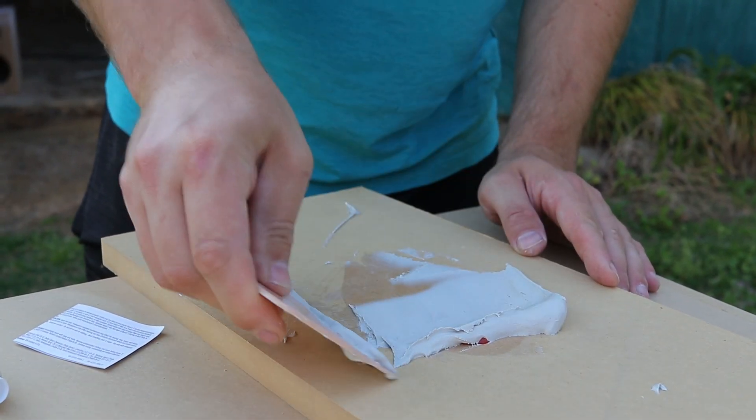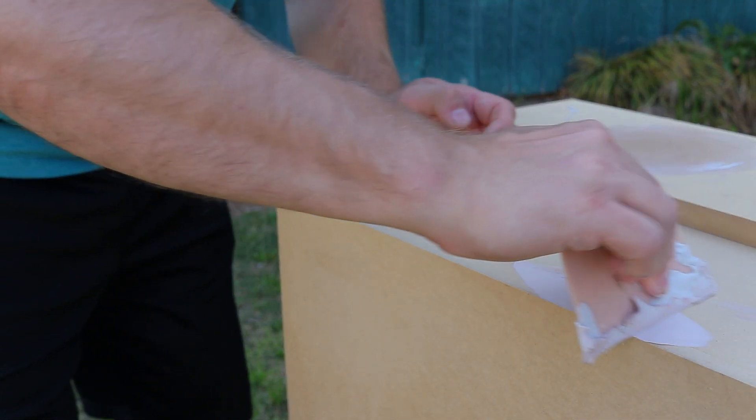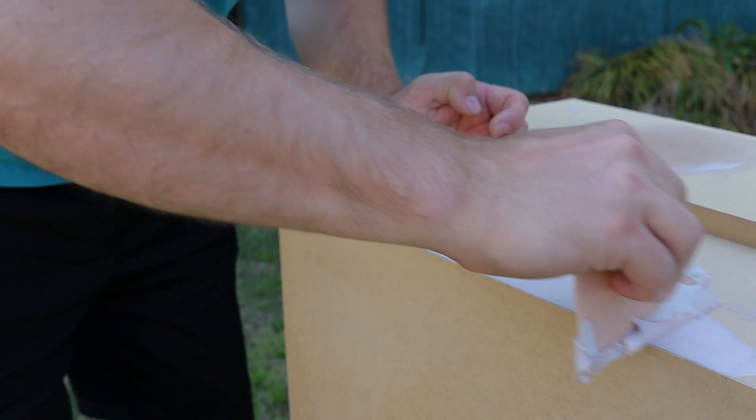After I sanded this down, I wanted to put a little Bondo on the seams — just very lightly, to hide any seams that might otherwise show.